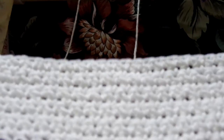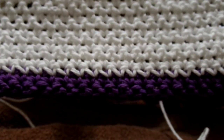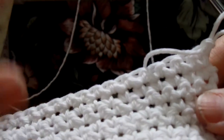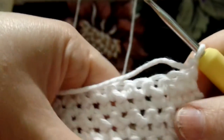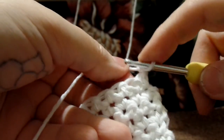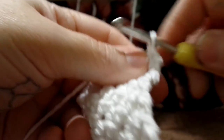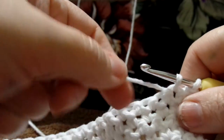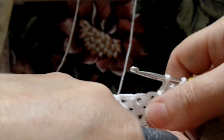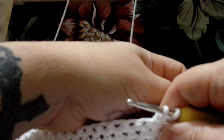We have made it to the fun stuff! We are on the wrong side of our work, and that's really where we want to be when we start our major color changes. We are on row 14 and I've gone ahead and chained one and turned my work. It says white, single crochet two. So we are going to go in that first one and single crochet two. Now we are not going to finish the number two white — we are going to pull that white to the front and hold it with our thumb. Now it says purple, single crochet two.